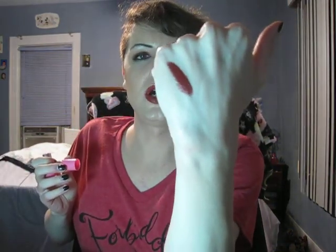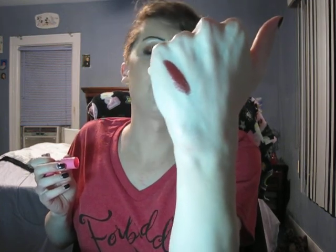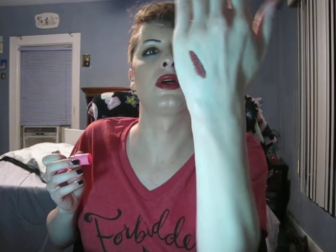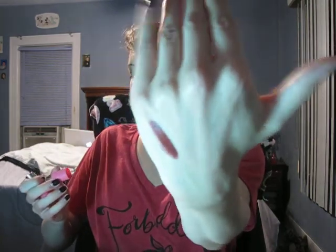I really do love this deep vampy red. Out of all my reds — I don't have many — but I think this is probably my favorite one. I think this is my favorite red. Now let's do the next one.